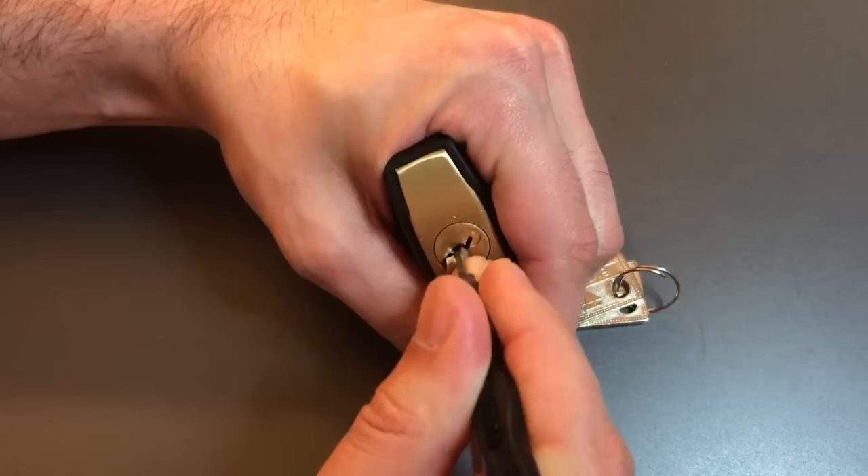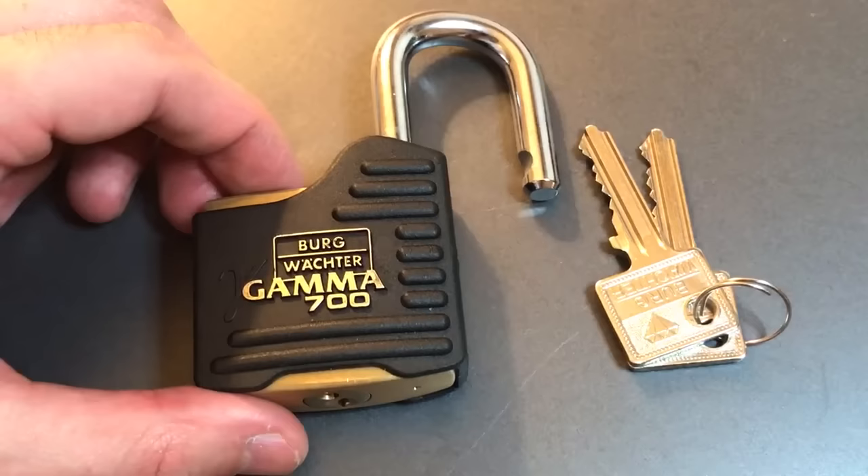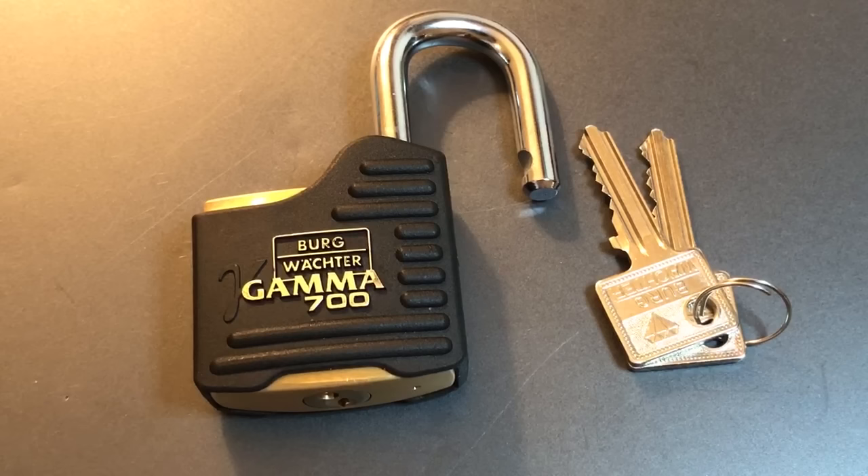It worked a little bit easier on this lock than you will find it working on most others, but not a whole lot so. Usually, just listening to that technique, you would think it takes a lot of work and a lot of trial and error — not really. It usually only takes maybe two, three, at most four times through the pin stack and you can get it open. So it does take a little bit longer, but it has the advantage of using traditional tools, being relatively easy, and getting the lock open.